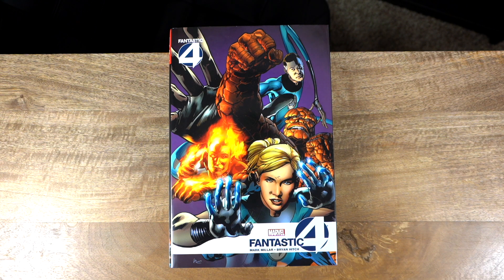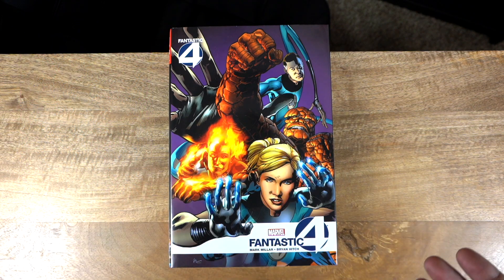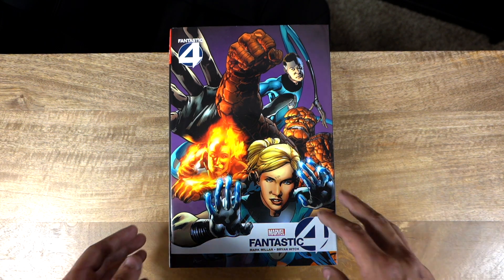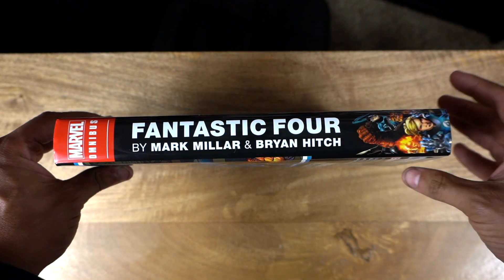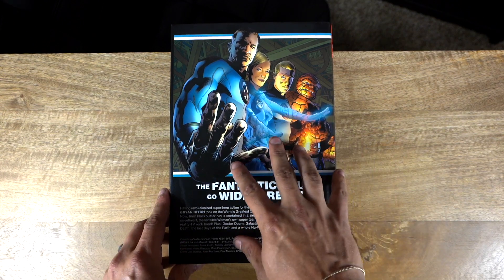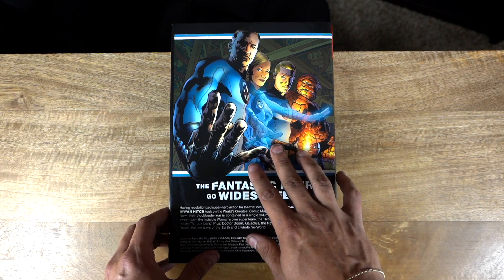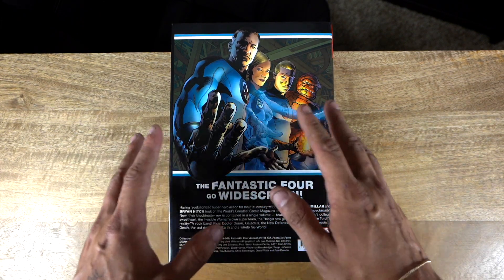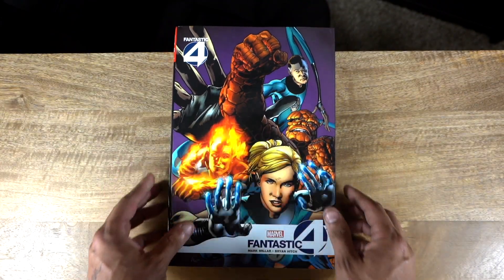Here we are — the Fantastic Four by Mark Millar and Brian Hitch omnibus. This is the standard edition cover; the DM variant is up here. I thought this was the more fitting cover since it's actually by Brian Hitch and he's credited on the book. Taking a quick look at the spine, it is very beautiful. This is a well-known picture of the Fantastic Four drawn by Brian Hitch — if you Google Fantastic Four, this will probably be one of the first images that pop up.